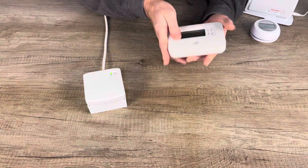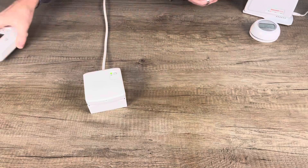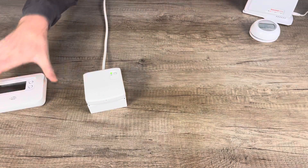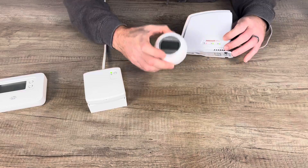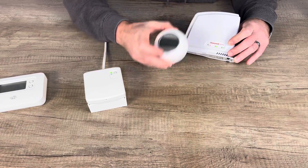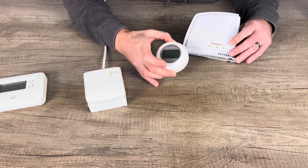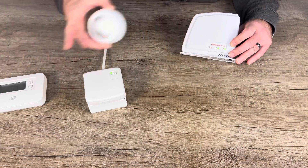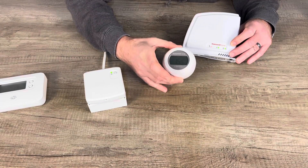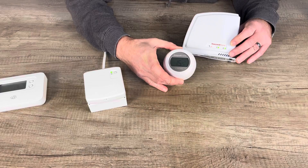Moving on to the next option: your second option is the T87RF and RFG100, or what we call the upgrade pack. These two thermostats — the Pro Series and the T87RF — only work if you have a gas boiler, so this is only applicable to gas boilers.